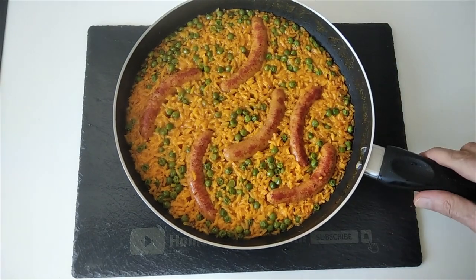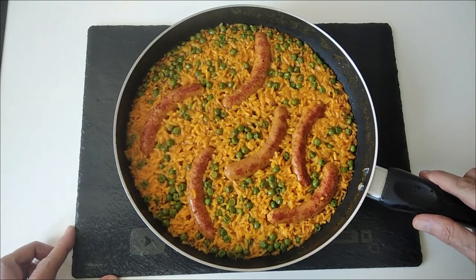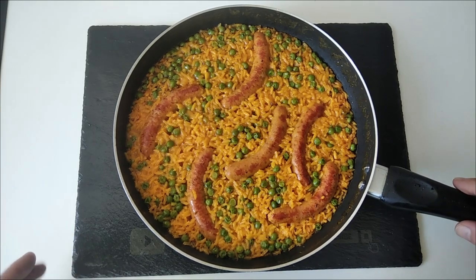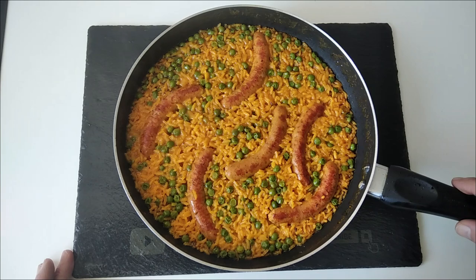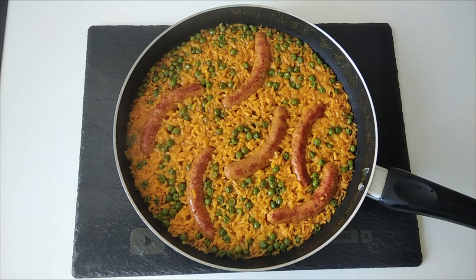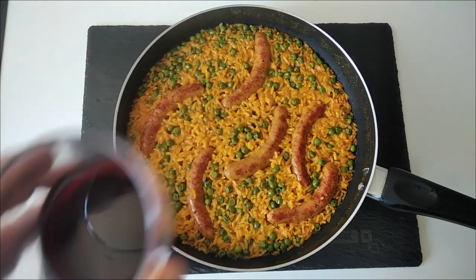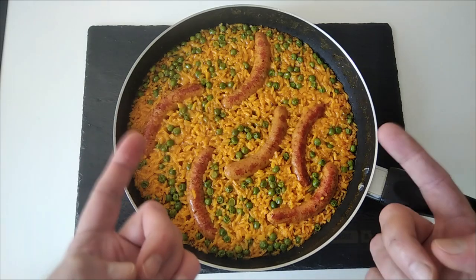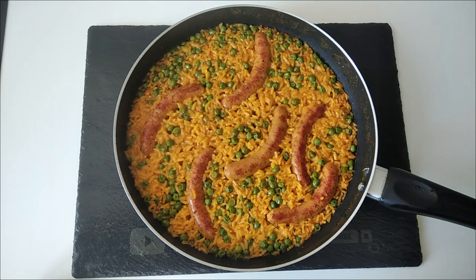I'm not going to serve it on a plate today because my darling wife is not back yet, so I'm going to have another glass of wine — cheers by the way! I look forward to doing my next recipe very soon. Thank you very much for watching, and goodbye!